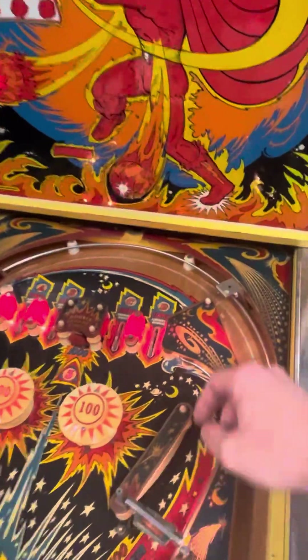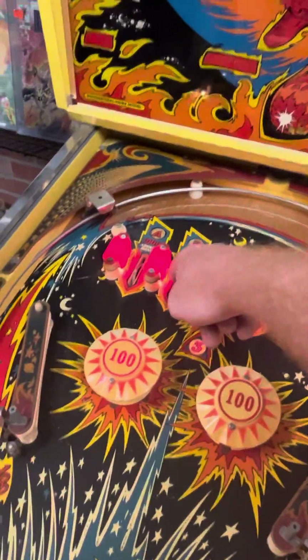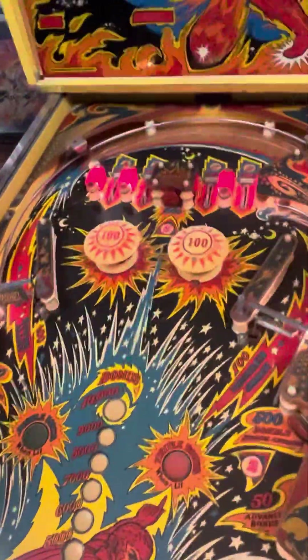This, I believe, is working. All the channels are working, but the ball sometimes gets stuck in the individual channels. I'll throw a ball up there just to show you.